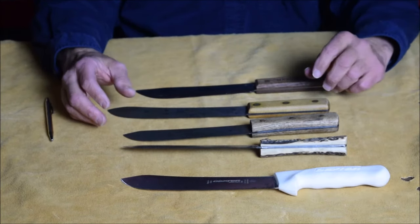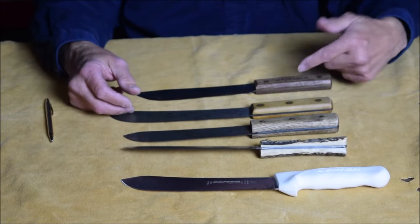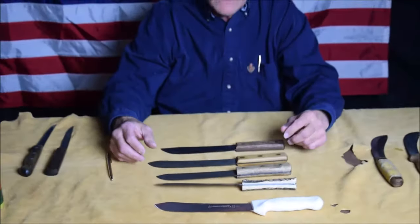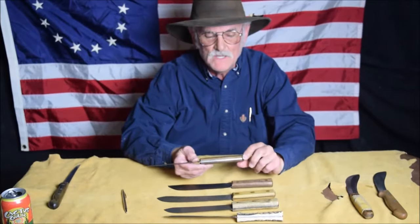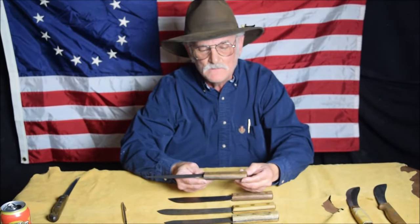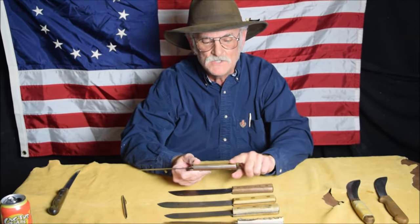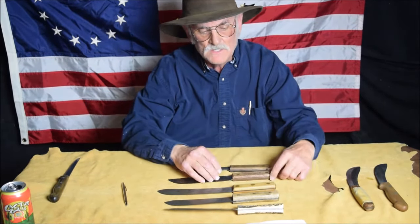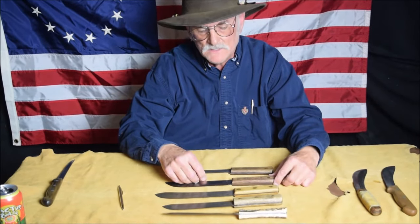One primary difference between the two is that they use three rivets on the Russell and on the Old Hickory they only use two. But one thing about both these lines is that the handles are big enough to where you can shape them. On this knife here, I've had it for quite a while and I've just kind of whittled it down, shaped it to where it fits real well. I'm going to be eventually doing that with this one — I just left it as is for the sake of this demonstration.